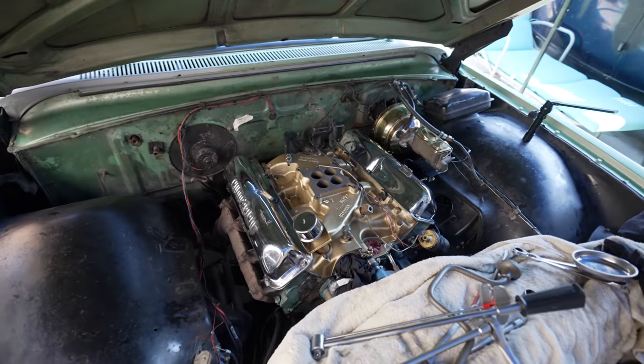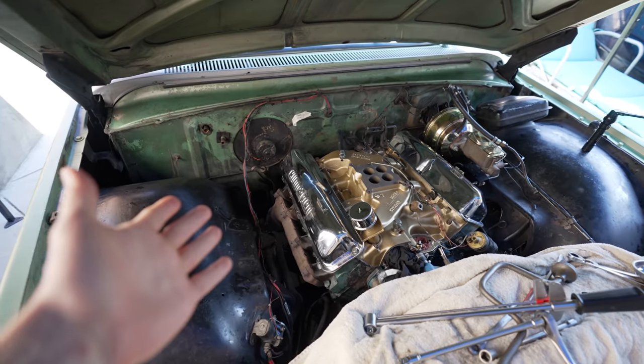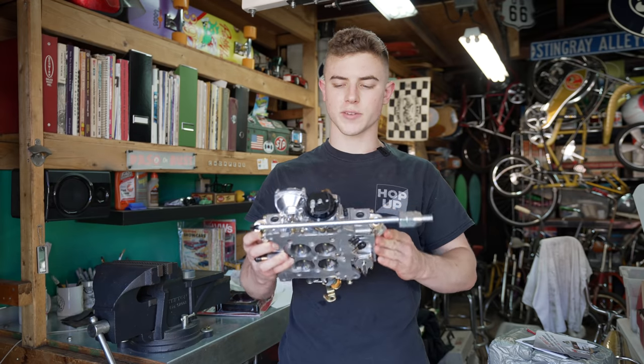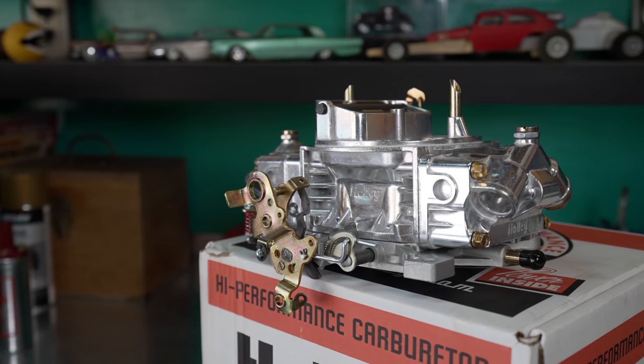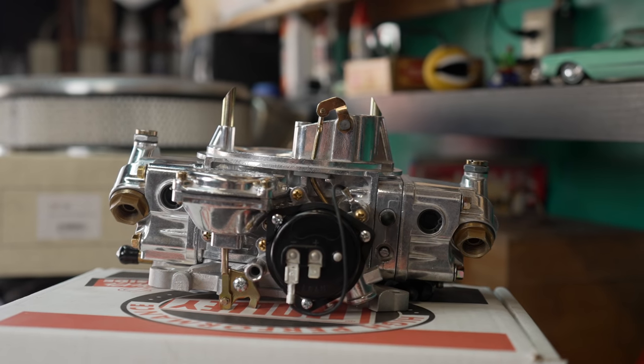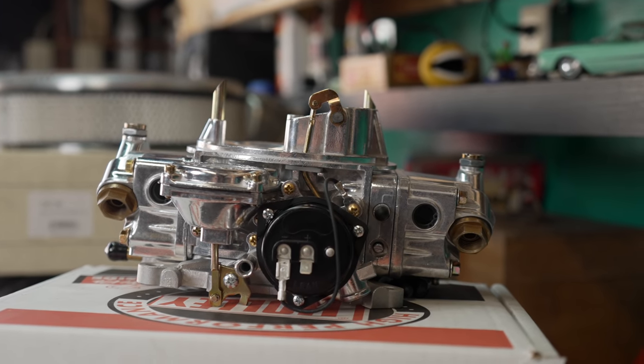Those valve covers and the gold intake look so good — it's almost like a race car. Now we're ready to install the carburetor. Holley sent this out, so huge shout-out to them — they sent a bunch of different parts and they're making this whole project possible. This is a Holley 4160 600 CFM carburetor with electric choke, four-barrel.